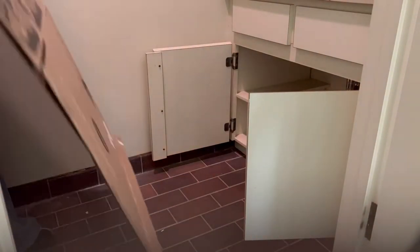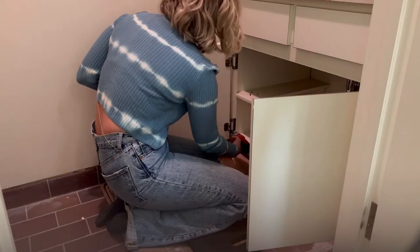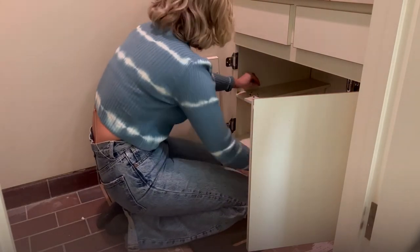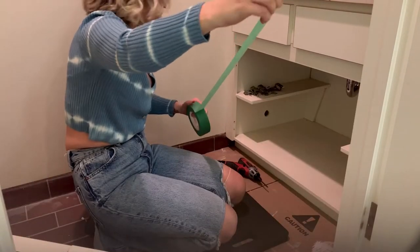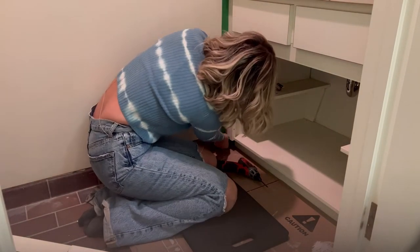When you're starting a project like this, the first thing you want to do is prep your space. I like to put some cardboard down to protect the floor and remove any hardware. In this case, both the hinges and doors need to be removed. I tried to remove the fake drawers as well, but the sink was in the way and I was unable to get in there to remove them with my drill, so I just left them attached.